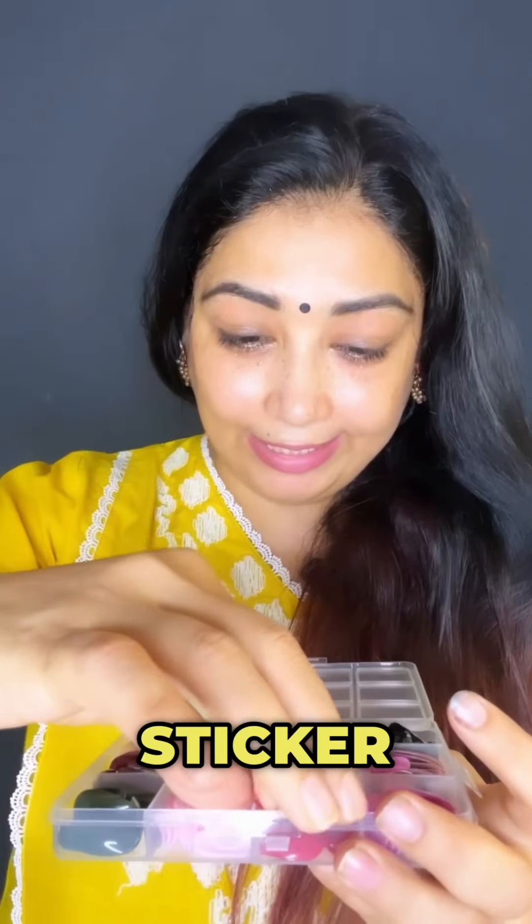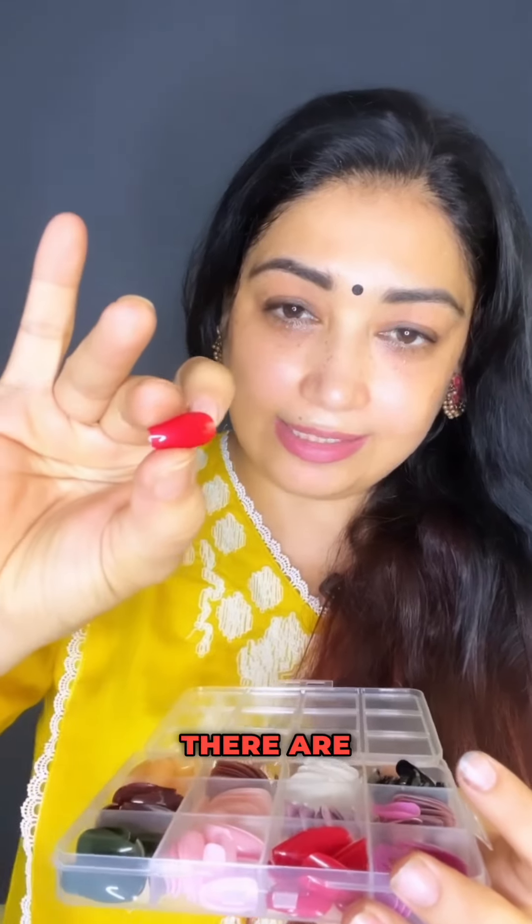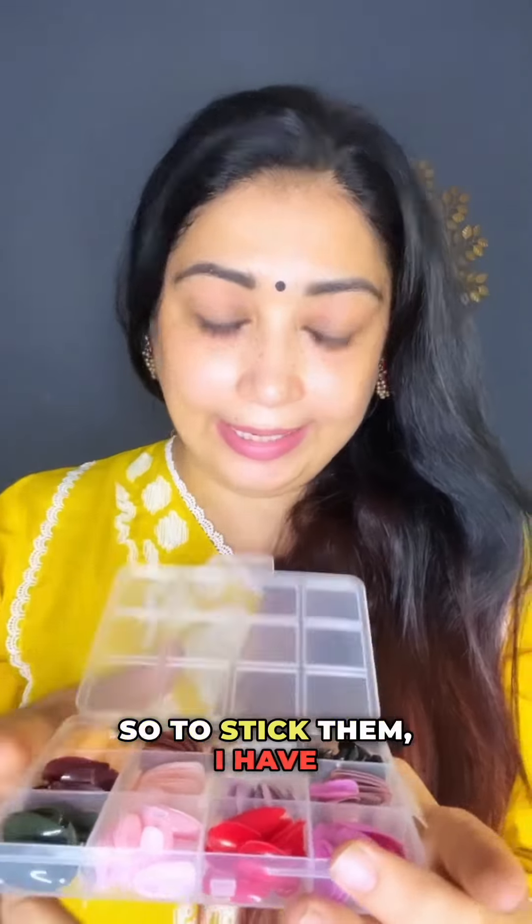These are not sticker nails, these are just nails in 12 different colors. For them, I have used this nail glue from Amazon — it is different, it is not included in the set. So let's try it.